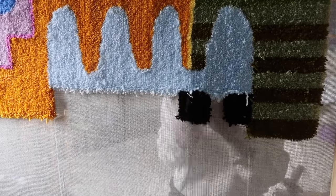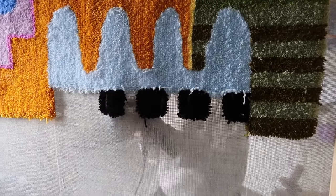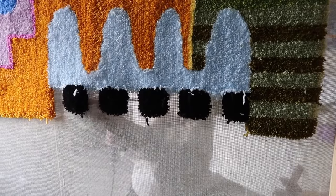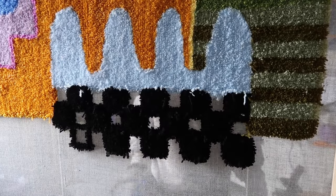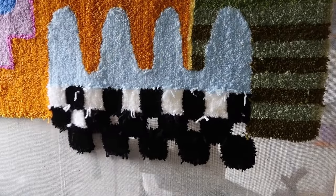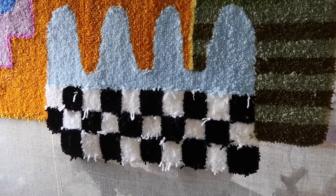Here I am finishing the final portion of this rug which is just a checkerboard design. I always start off with one color and do that all the way around and then finish it with the second color.